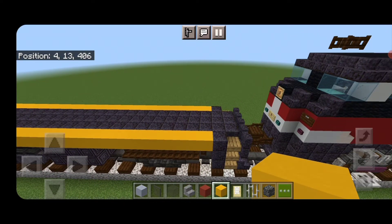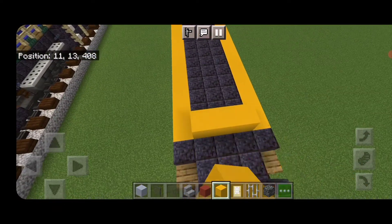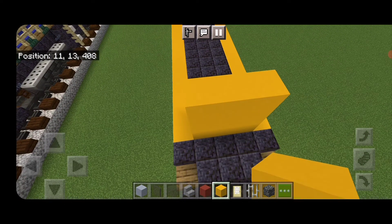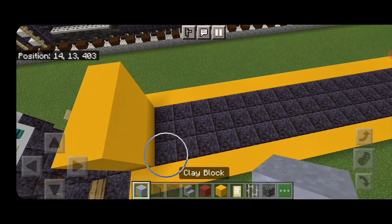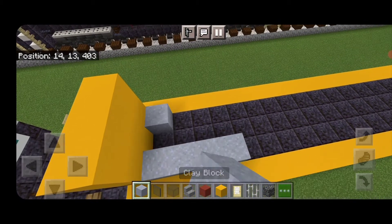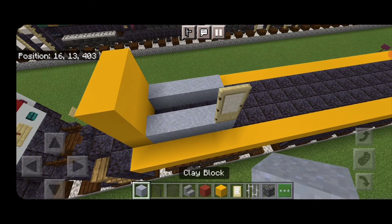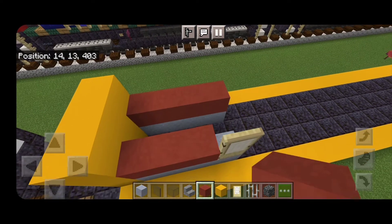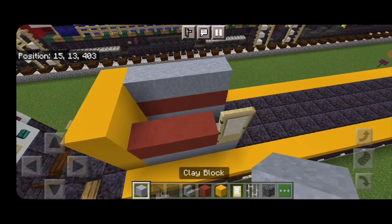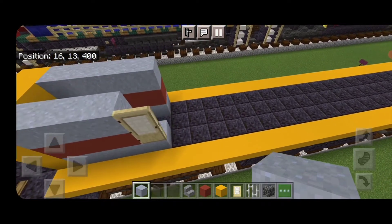Now start working on the body of the locomotive. The side with the chiseled polished blackstone is the short hood end. On the third block back, put a three by three of yellow concrete. Then spin around and put four clay on each side of the bottom, a door in the middle, then three red terracotta here and four red terracotta there, then a layer of clay. That's the short hood end.